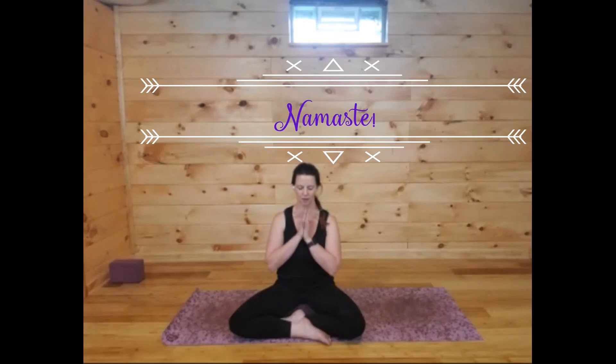Bringing your hands to heart center if you choose, maybe bowing your head. Thank you for joining me on the mat this afternoon. Have a fabulous rest of your day. Namaste.